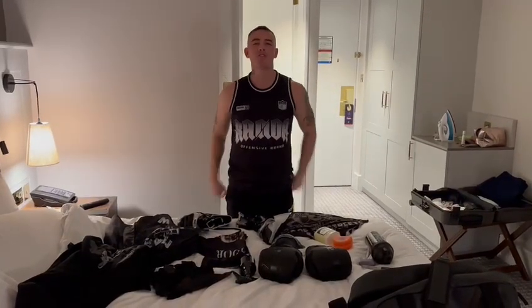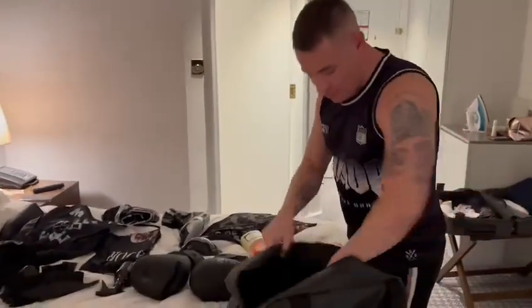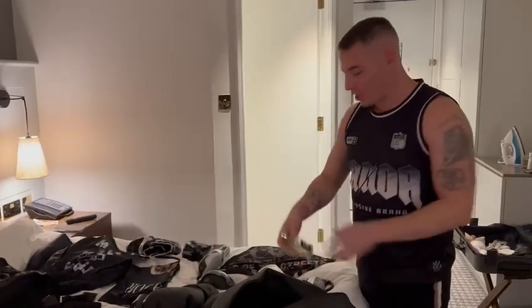Yo, what's going on? So it's almost fight time. I want to show you what goes into the bag — everything you need for a bare knuckle fight.